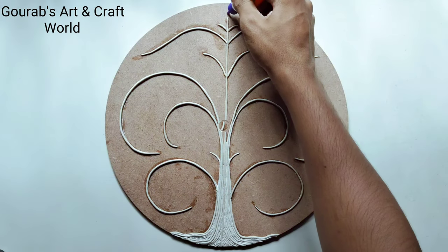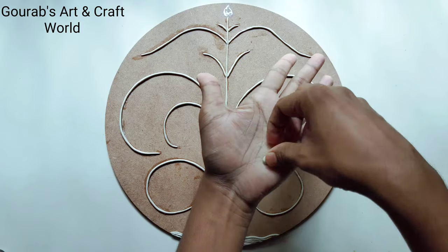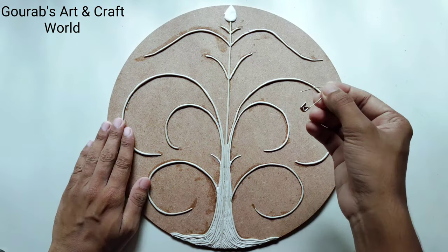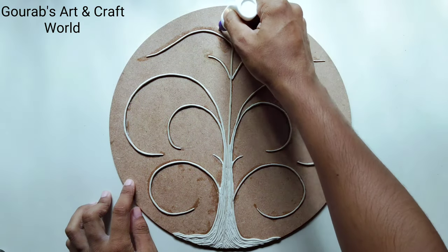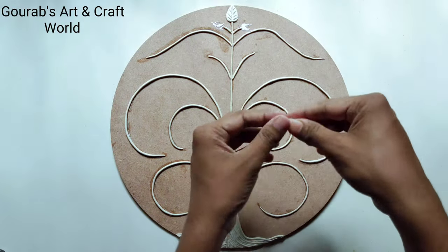To make the leaves, roll some clay on your palm to give it a drop shape and press it by your thumb. Now stick it on the board and create some center lines by using a safety pin to form the texture of the leaves. Now follow the same procedure for the rest of the leaves.